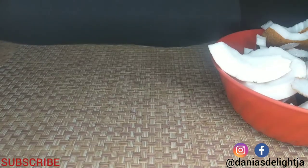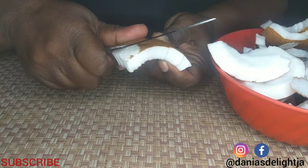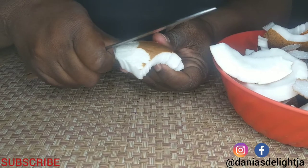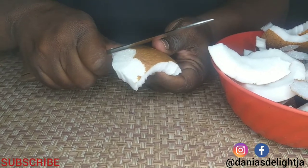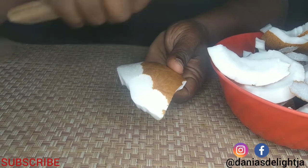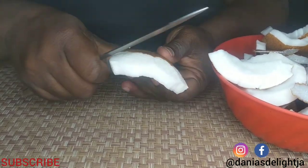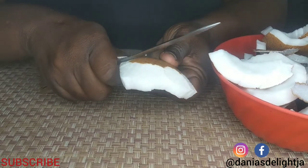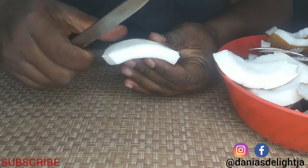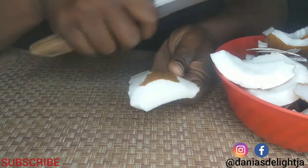I'm going to start out by peeling the skin from my coconut just like this. We will only be using the white part, so we have to get rid of all the outer skin. We want our coconut flakes to be white and fluffy — we don't want any dark in it.